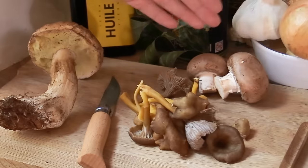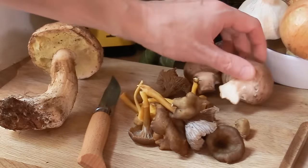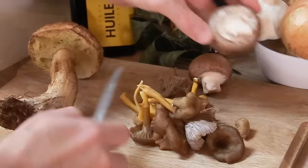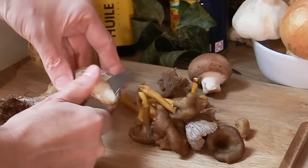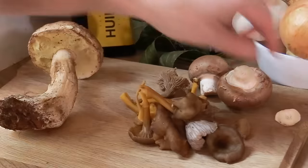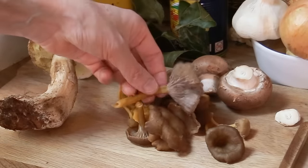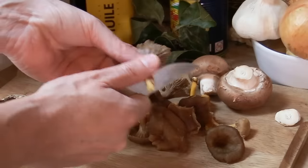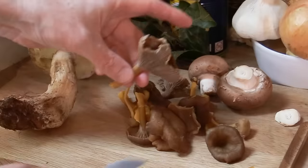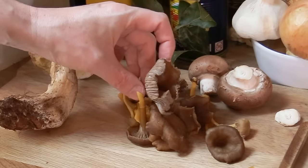Going from the easiest to the most difficult: the easiest, like a button mushroom, there's not much to do — just cut the end bit, give it a quick rinse, and you're done. I've got some gray chanterelles here and they're pretty clean too. It's just a matter of trimming them off a little bit and having a quick rinse under the water.